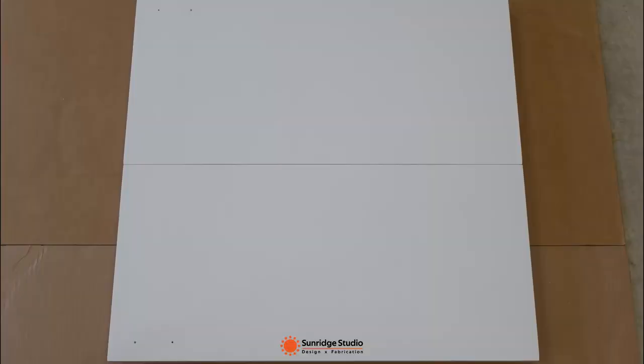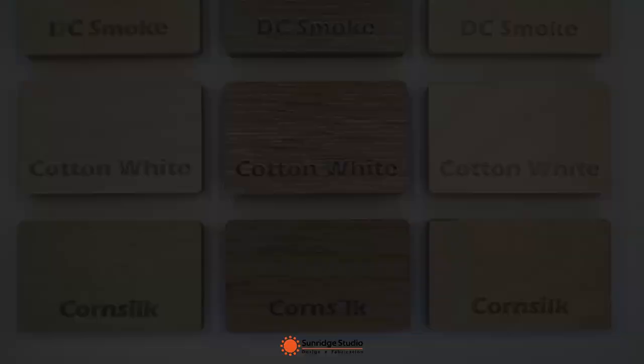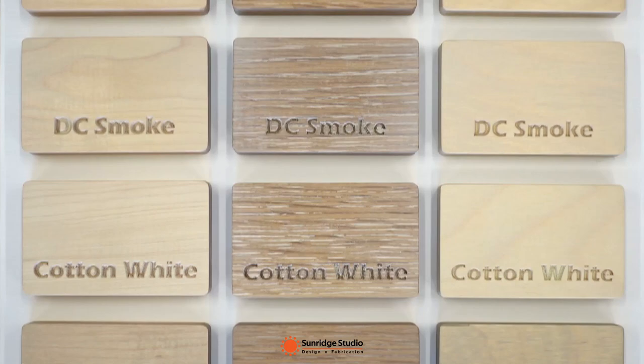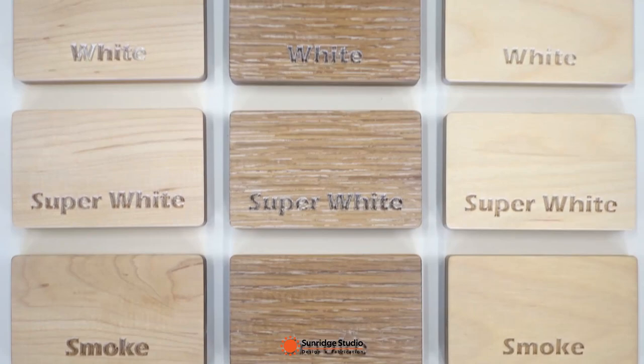Second, I want to see which color pairs best with a white cabinet. So I placed all the test pieces on the white cabinet door, including the test pieces from my last video. I also grouped the test pieces of the same wood species together in one photo, so enjoy the color show.